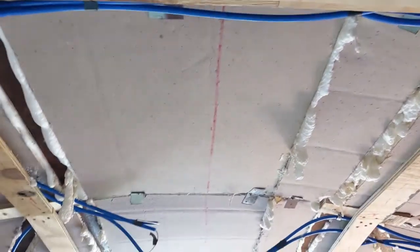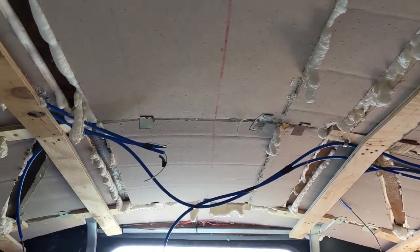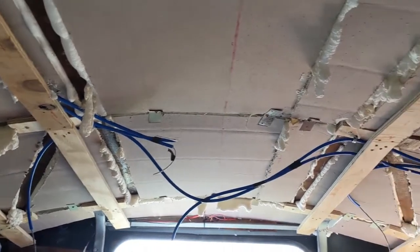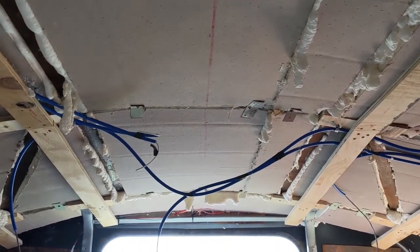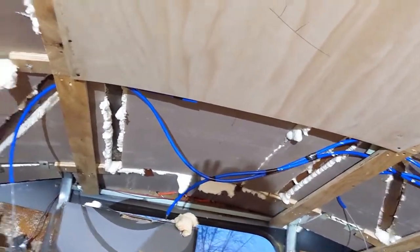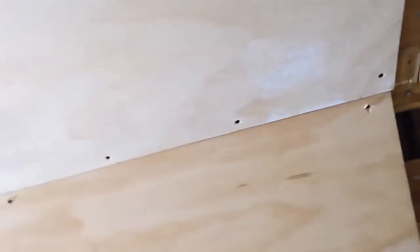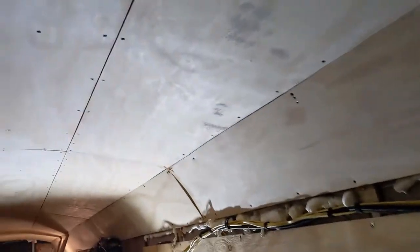We're going to cut one piece into two sections to fit this part here — there's a little bit of a bend, so we'll mark that out and get it cut. With my son's help, most of the ceiling panels are in place. The gaps were a little wider than I was hoping for, but it's nothing that wood putty and some trim can't fix — it's not that bad.